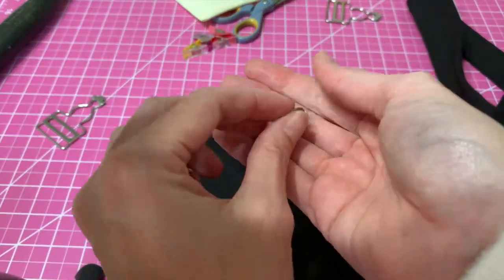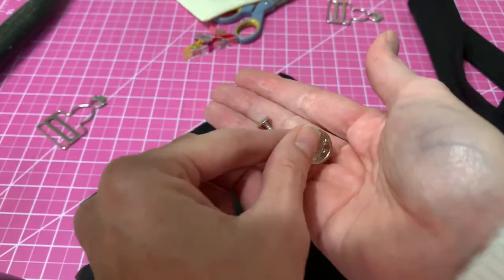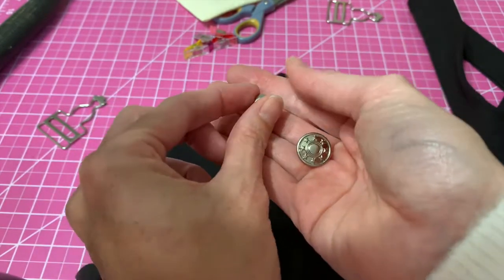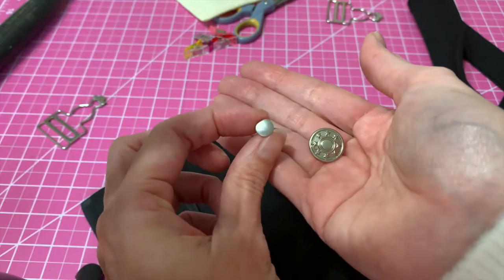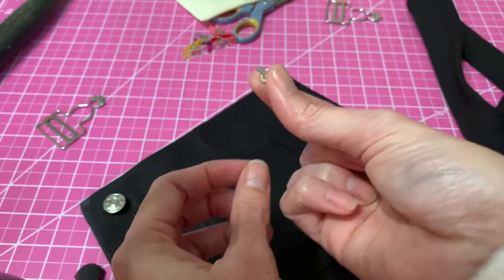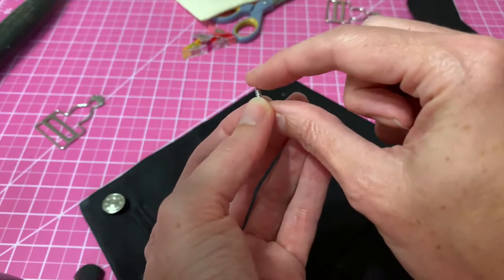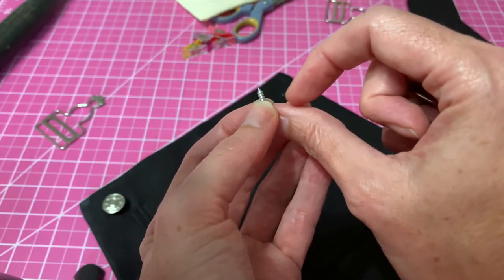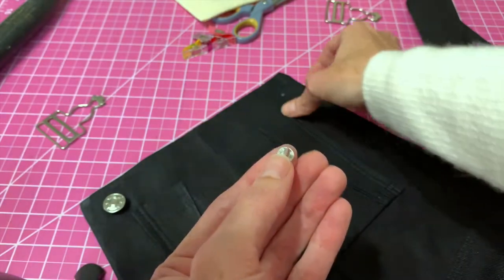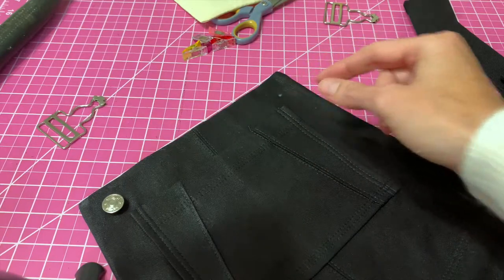These are the two pieces you'll need to install your button. The kit comes with everything you need: you've got your outward-facing button itself, and then you have this little screw post that goes behind the button. It looks like a screw but it's actually not — you're going to hammer it into place. This end is very sharp, so you should have no problem pushing it through the layers of your fabric from the back side to the front side.